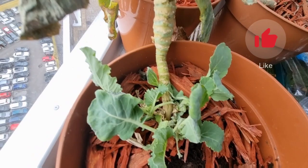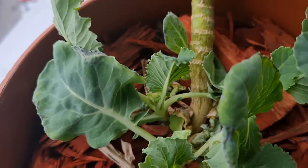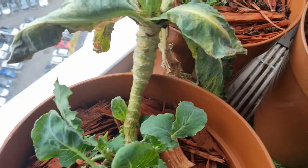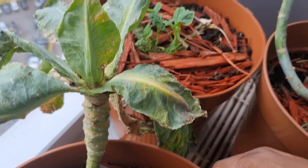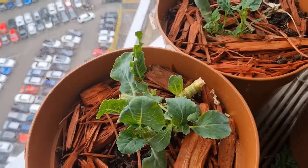Interestingly this cauliflower did exactly the same thing — it bolted and went to seed and now is making new growth as well. I followed the same process and throughout winter I'll give you updates on my mutant brassicas. Brassicas are such heavy feeders, but I give them all my pond water — maybe that's why these guys are so vigorous.